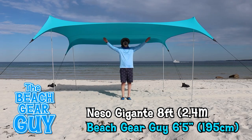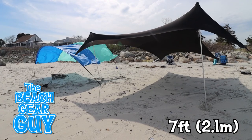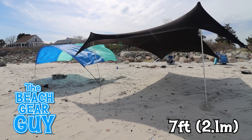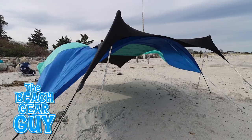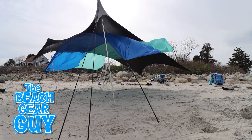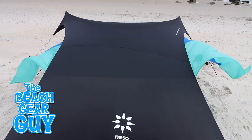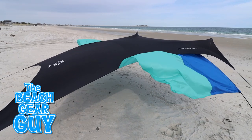If height is a big factor for you, the Nesso Higante may be the beach shade for you. The Nesso Grande poles are a foot shorter than the Higante poles, and the canopy is around 9 feet by 9 feet. The Grande tried to eat the Shibumi, but couldn't quite manage it. I actually did this so you could see the difference between the Grande's square shape and the Shibumi's rectangular shape.